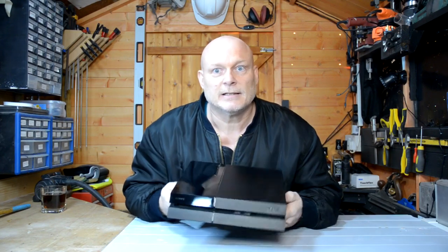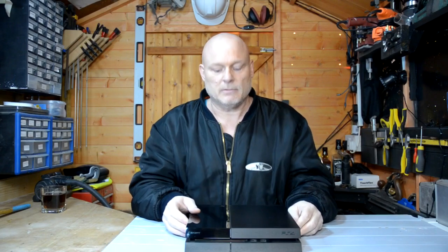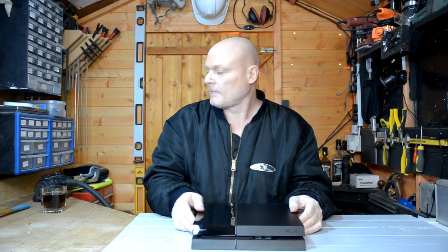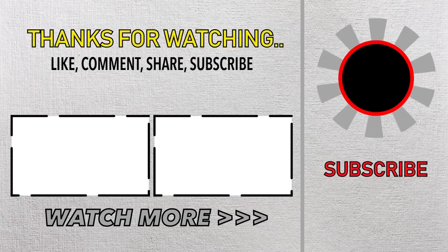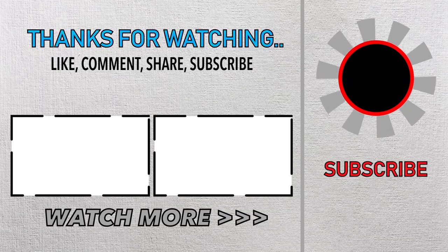Well, there you go guys, that's it. Nice, clean, shiny PlayStation, free of dust. I guarantee the fan won't come on as much now, and it will work brilliantly for another few months until it gets full of dust again. If you stayed with me to the end, thank you. Please hit that subscribe button if you haven't already, and until next time, cheers. Bye bye.